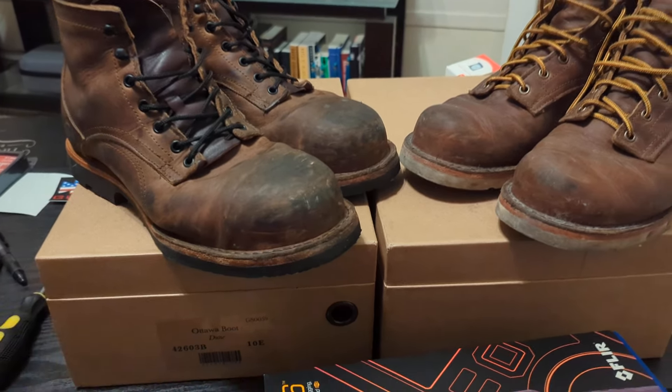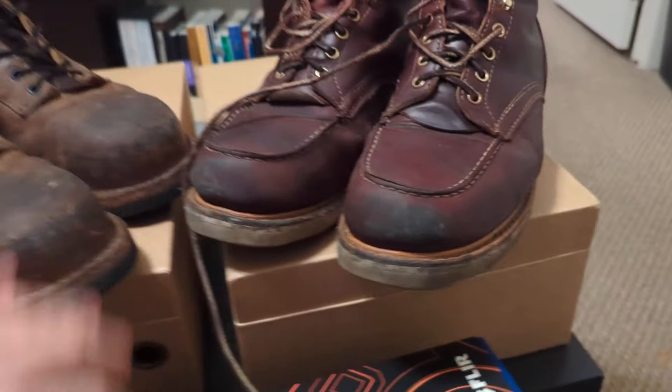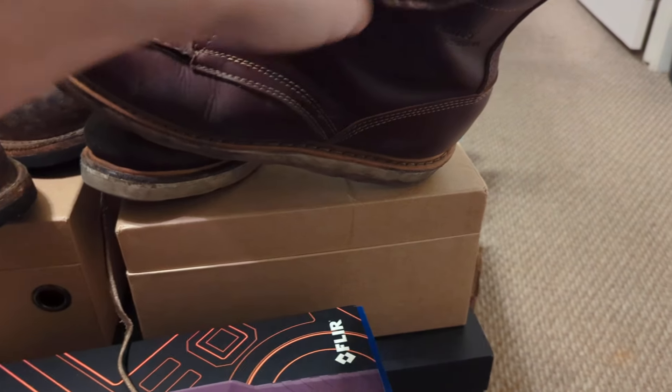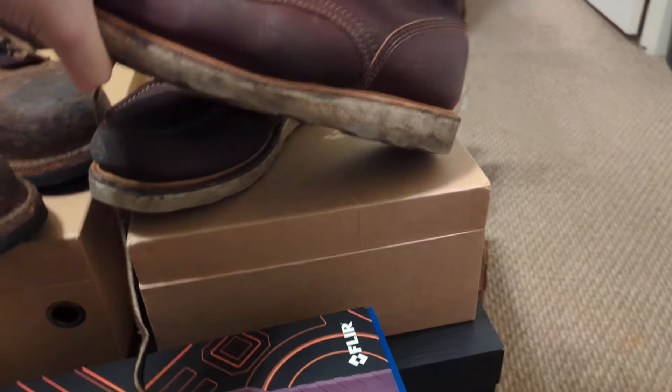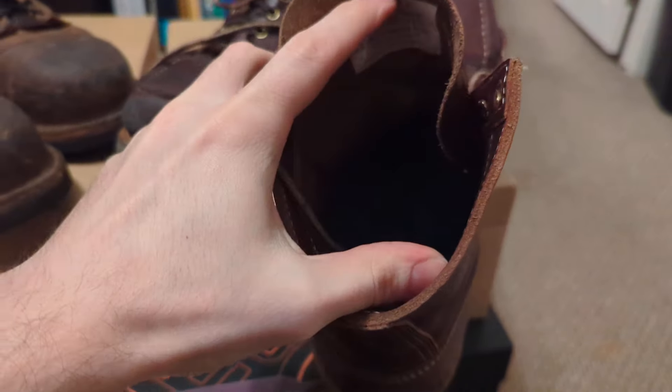I've been swapping these boots in and out with my other pair of work boots that I started using. These are my Whites Perry Select. With the fact that this has a leather insole and also these fit the Power Step.